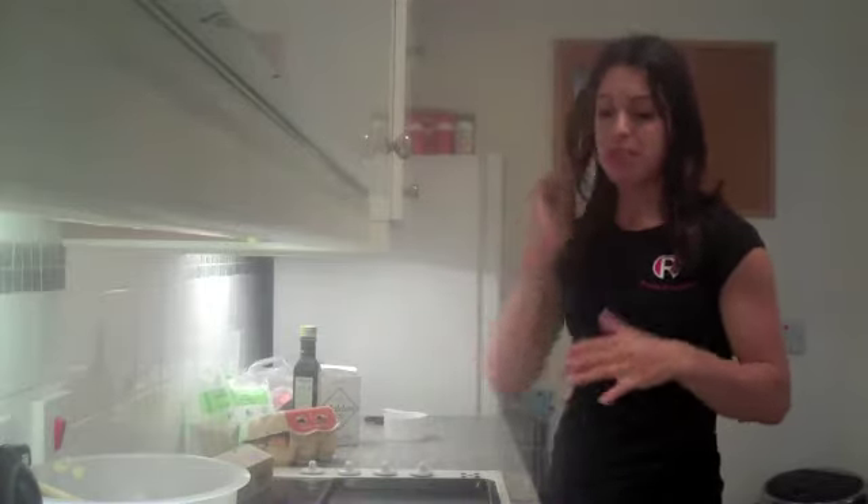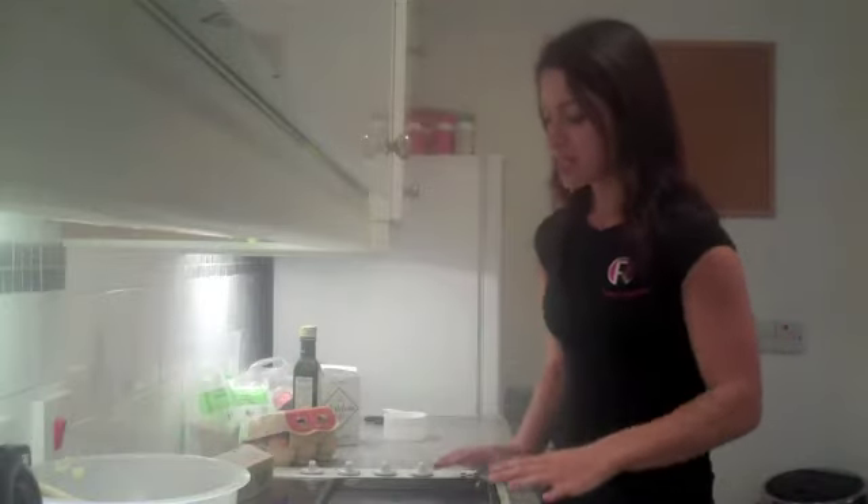Now if you're not a great baker, hang in there. I'm not the best baker either and these turned out fantastic even the first time I made them. The best thing is you can make up quite a few and they'll last you for the week.